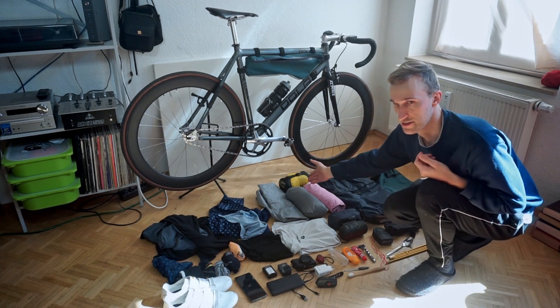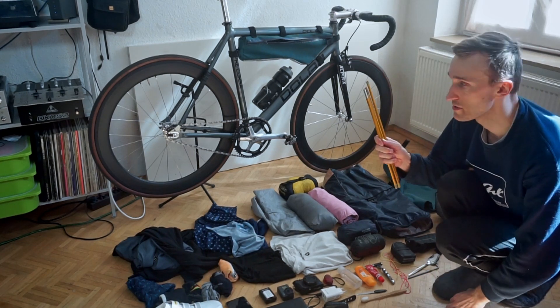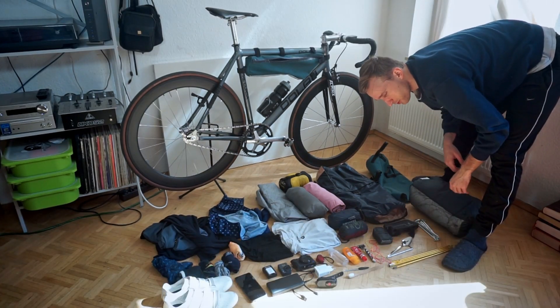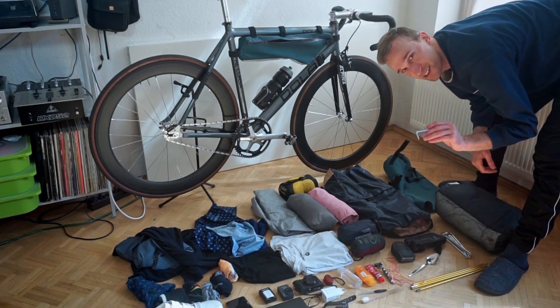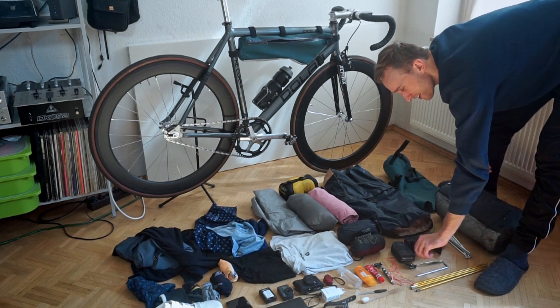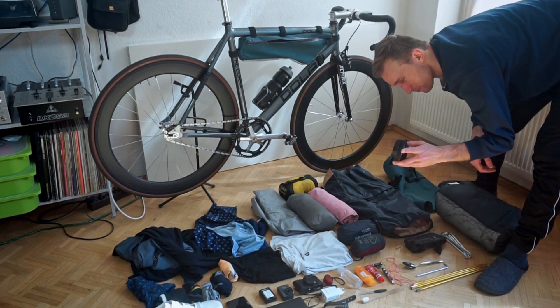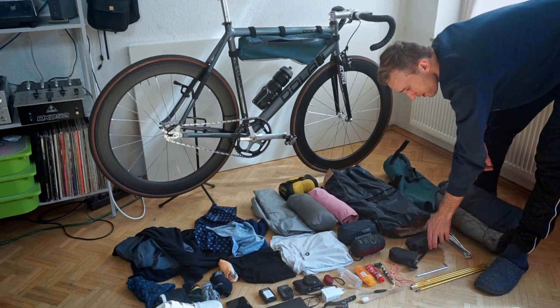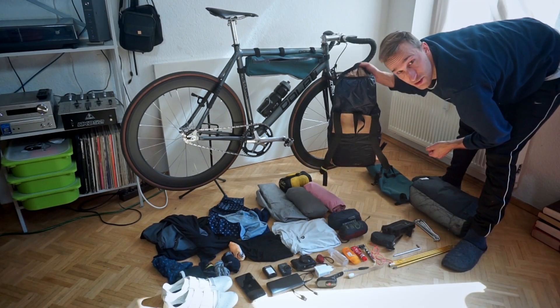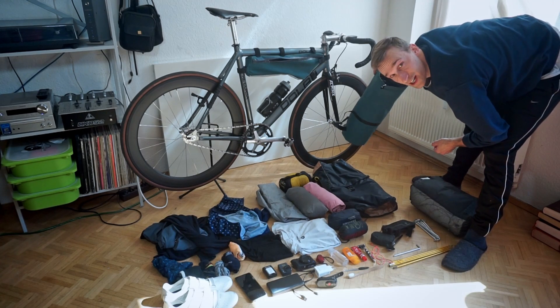This is my puffy jacket, my rain jacket, and my sleeping bag — it will be compressed to about this size, because that's the stuff sack for the sleeping bag. Tent poles, extra cord for multi-purpose use, a hex wrench, a spoon, a spare tube, and tire levers.